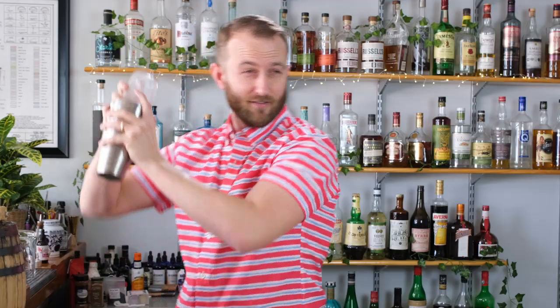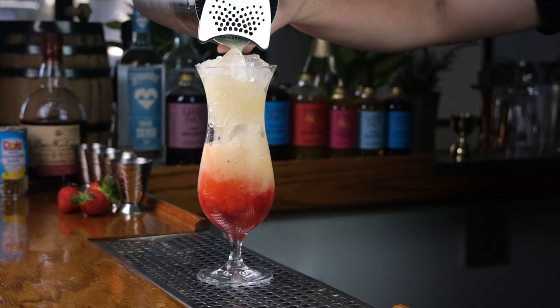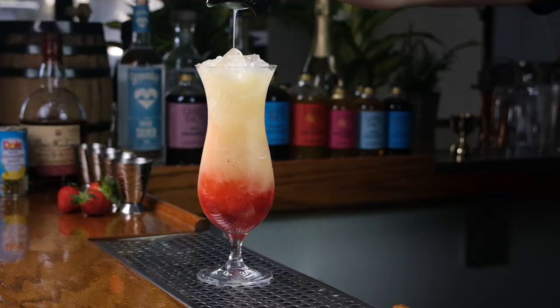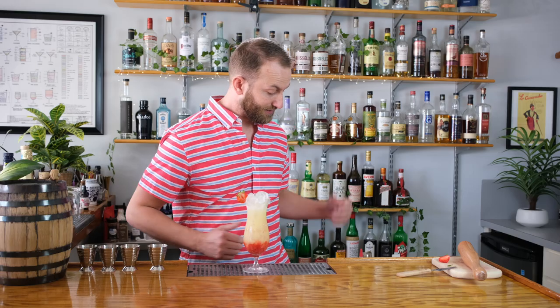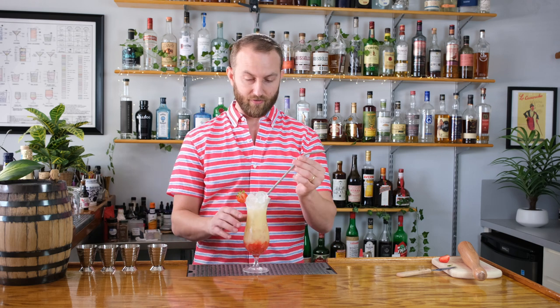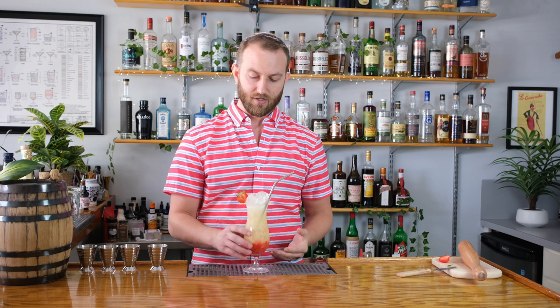That'd be my Don Johnson. The final step is just to strain this over our crushed ice. For the finishing touch, we'll just garnish with a fresh strawberry. And lastly, we just want to use a straw for this one. And that is the shaken layered Miami Vice. So now let's turn our attention to the classic blended version of this drink.